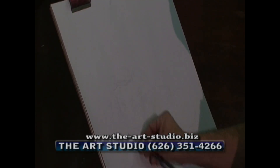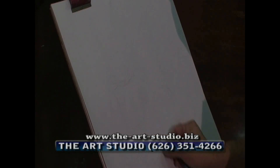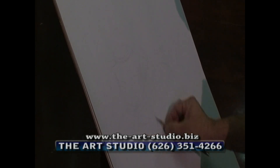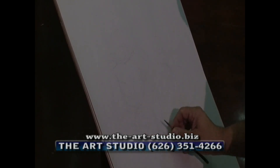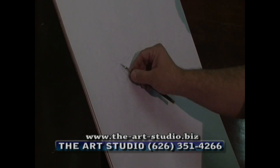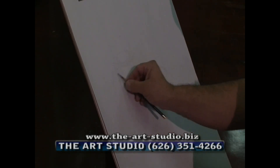Since I have these basic simple shapes in front of me, what I can do is start refining them and making my lines a little bit clearer and cleaner. I started it very lightly because I wanted to build the foundation of this.